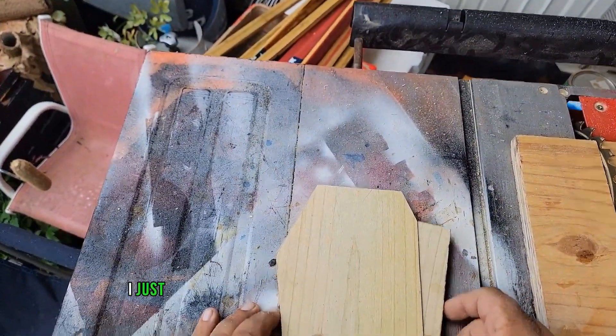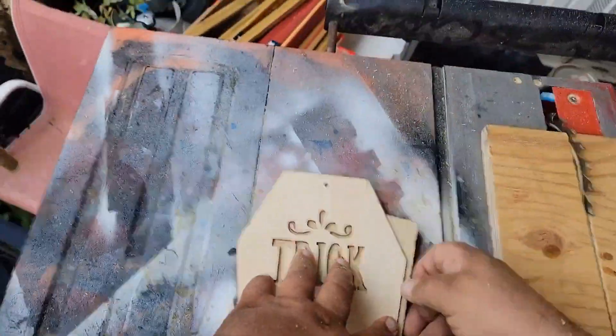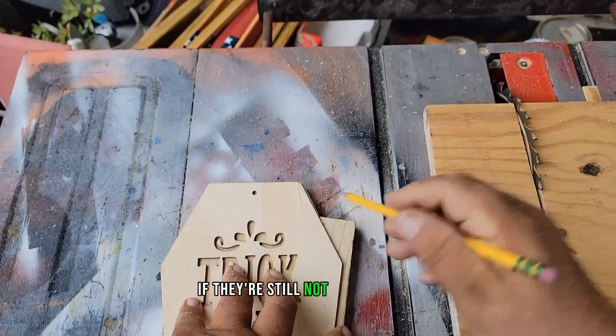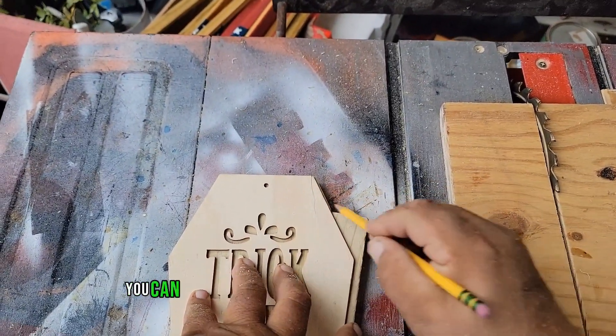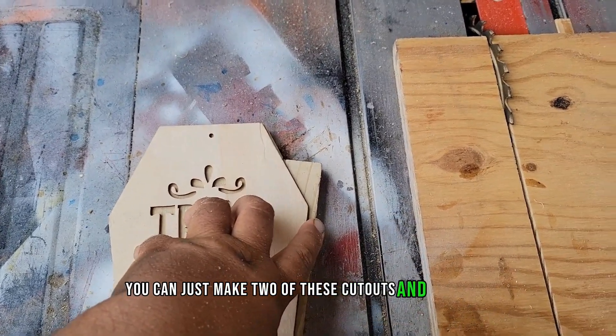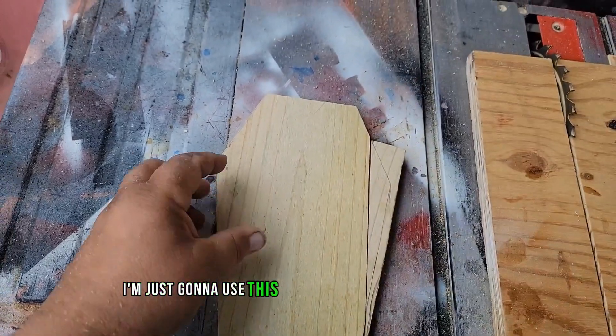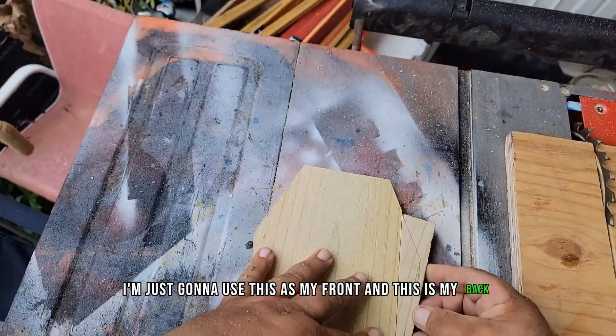I just glued and brad-nailed that piece onto the side and let it dry. If they're still not selling at Dollar Tree this year, you can just make two of these cutouts and scroll saw whatever design you want on the front. I'm using this as my front and this is my back.